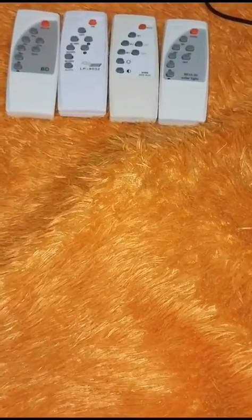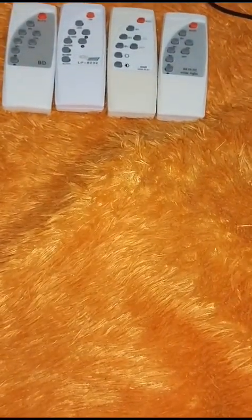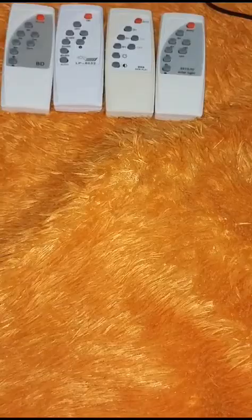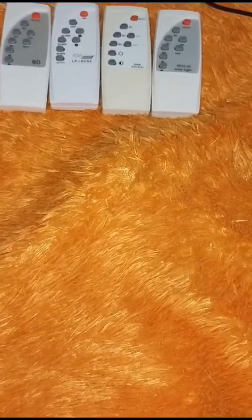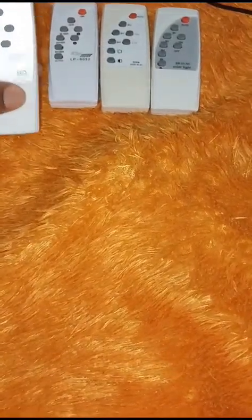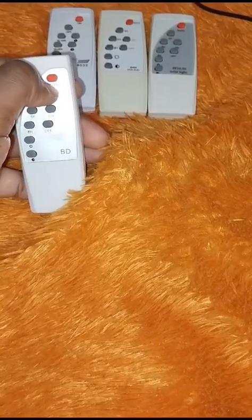You might identify the remote control your light uses by looking at these. They all have the same functionality but they may work differently for different flood lights or street lights. On this remote, you have auto — and all four remotes have the auto key.